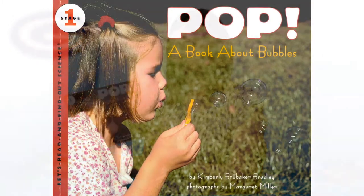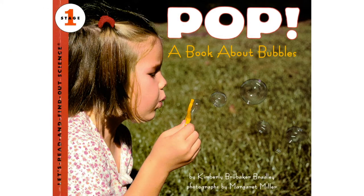Today I want to read to you a book about bubbles. This book was written by Kimberly Bradley. Photographs were taken by Margaret Miller. This book is called Pop! A Book About Bubbles.